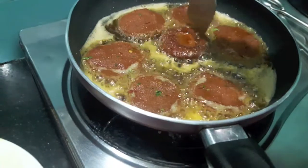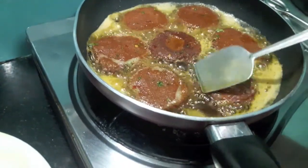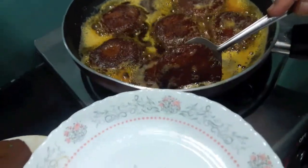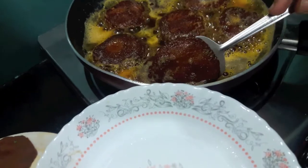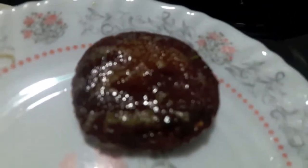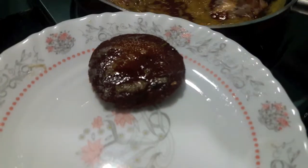Now I'll flip the kebab and let it cook. All kebabs are done — I'll remove them onto a plate. Make sure to shallow fry the kebabs. As you can see, the kebab is looking yummy and delicious.